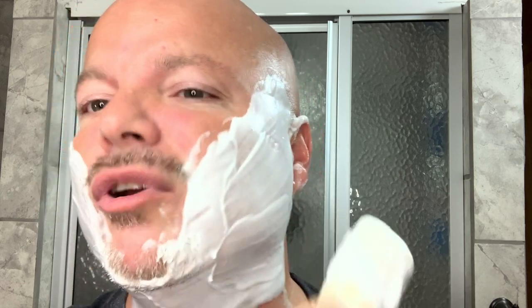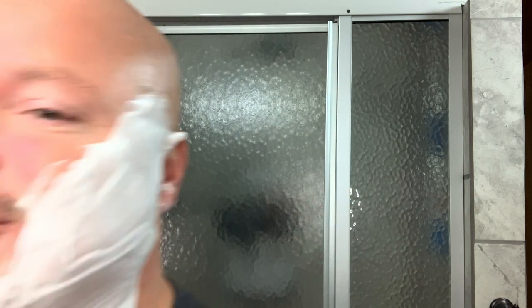As you can see here, no problem with the lather. Believe what you see — I think you can reasonably, based on what you're seeing here, arrive at a point that this makes a pretty good lather. I don't think it's a hard jump to make there.